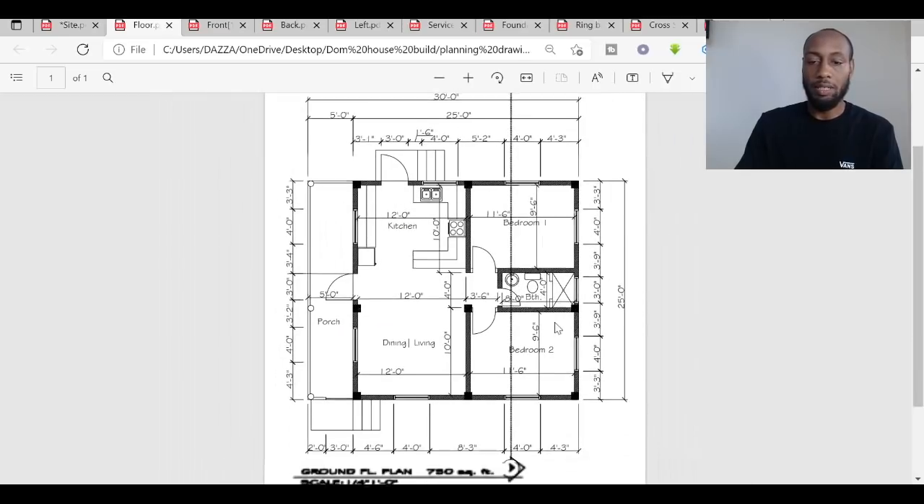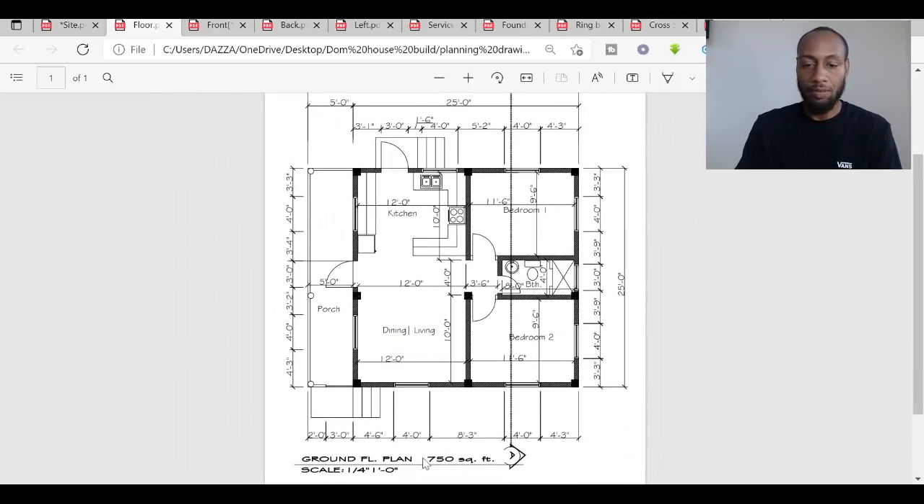The house is 750 square feet. The staircase leads up onto the porch, which will be quite a substantial size — the full width of the house, 25 feet long and five feet deep. The porch does not have a cover. What we've learned from building porches in Dominica, particularly after the Category 5 Hurricane Maria, is that bringing the roof all the way over the porch creates a weak point.